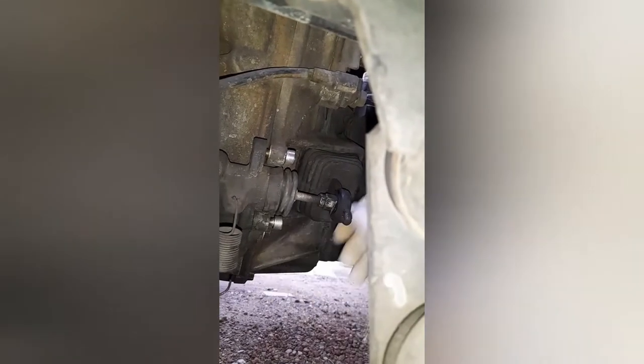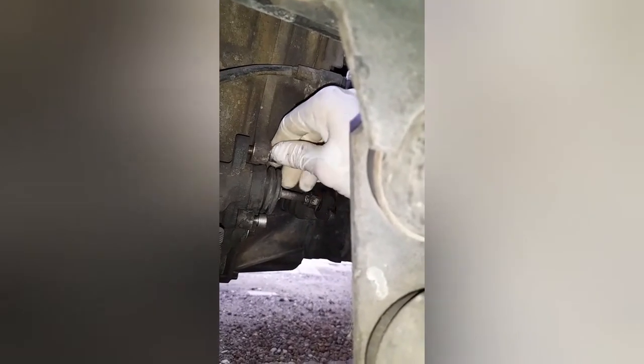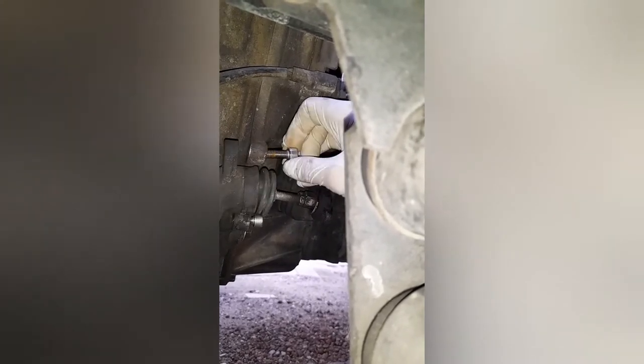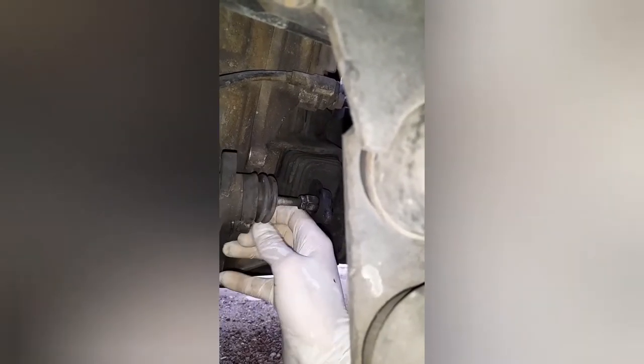I've got these on Allen key bolts. Let's undo them. A little washer that I had in there came out as well, so it was done. That just swings out of the way like that.